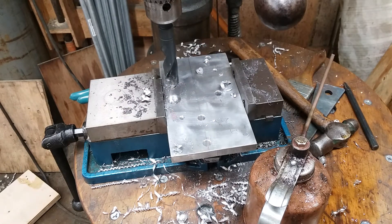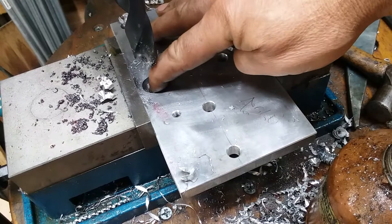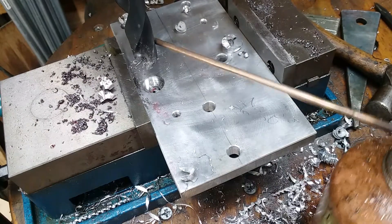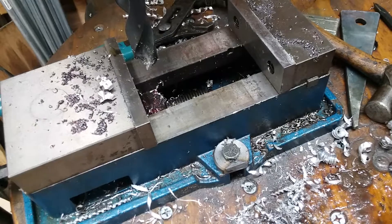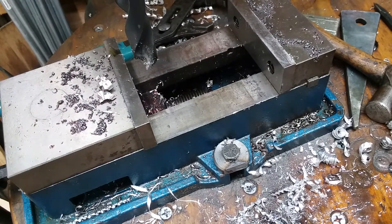Well, there we go — nicely counterbored. Got a nice little radius down there in the bottom of the hole, broke that sharp edge. All I've got to do is break this sharp edge and bang — we've got us a fine tool that works nicely. I hope you guys learned something and got something out of this. Until we meet again, y'all drive safe and watch for deer.